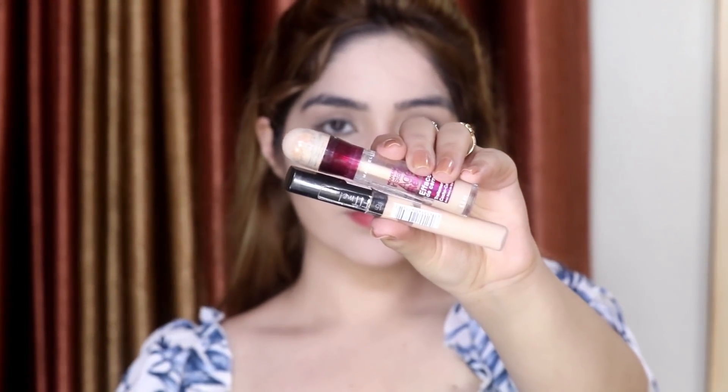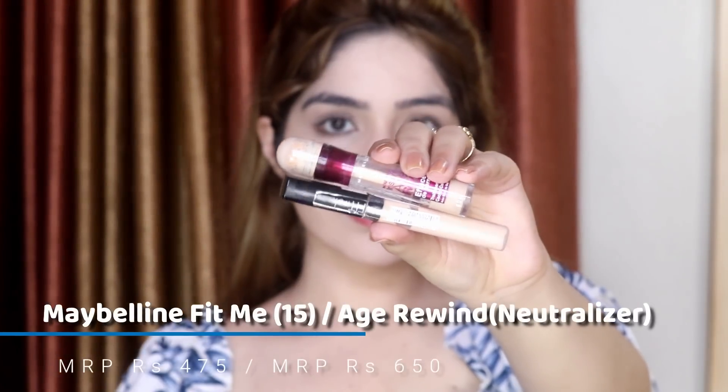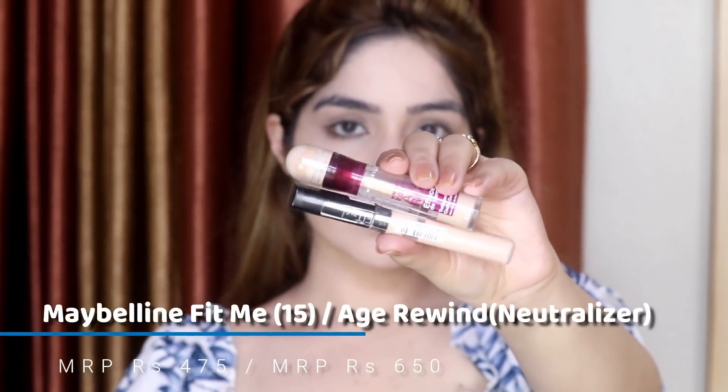Now I'm going to take two concealers: the Maybelline Fit Me Concealer and the Maybelline Age Rewind Concealer. I'm applying the Age Rewind concealer first — it has a yellow undertone which cancels out the blueness and grayness under my eyes. The Maybelline Fit Me Concealer will highlight my face beautifully since my skin tone is lighter.